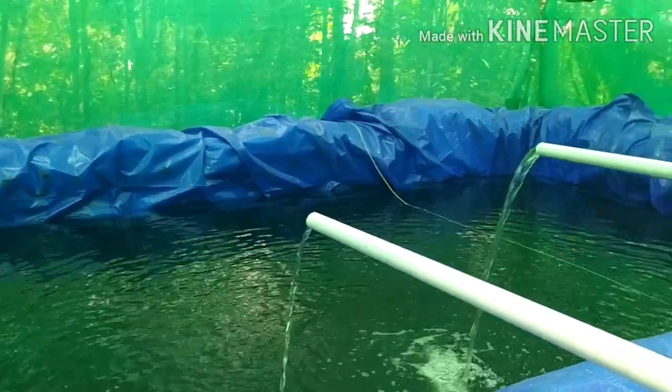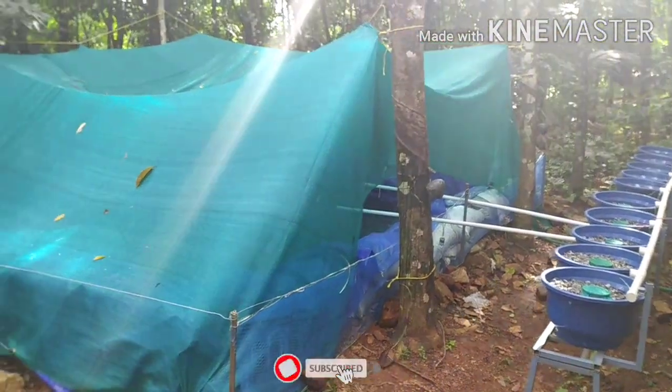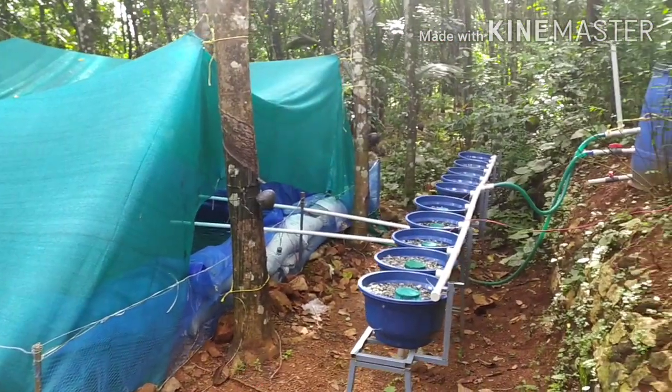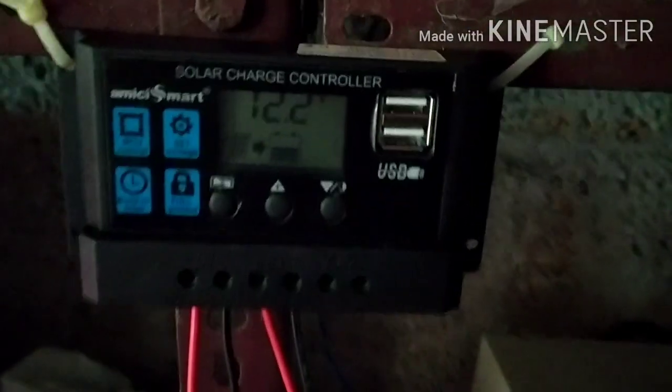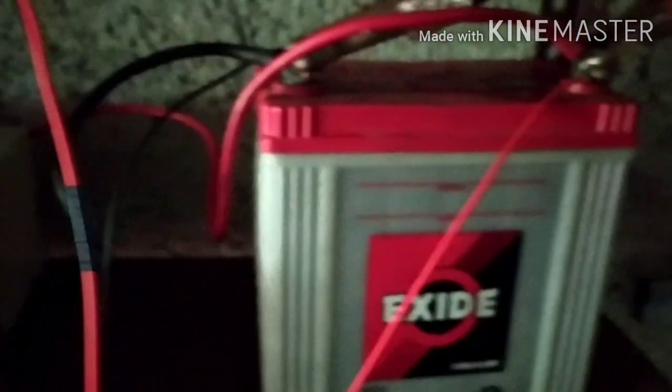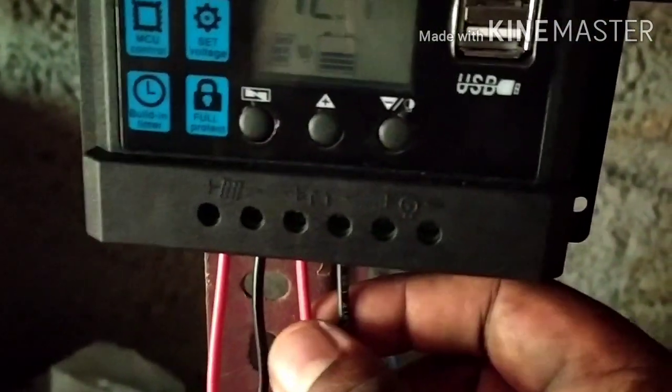We have an inverter set. In this case, the inverter is directly connected to the JOTAVOLT and the inverter is directly added to the motor.